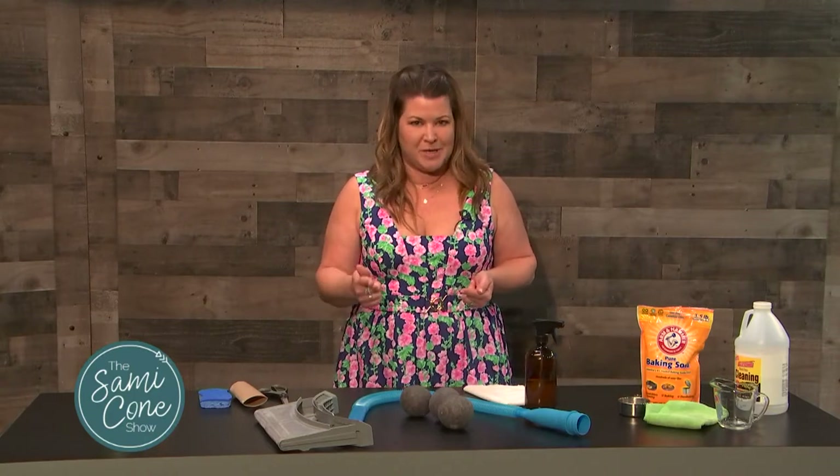When we think of spring cleaning, we often think of deep cleaning things like our windows or maybe even flipping our mattresses. But what you may not be doing is cleaning the things that clean the things you clean every day. Did you follow that? Let me break it down for you.